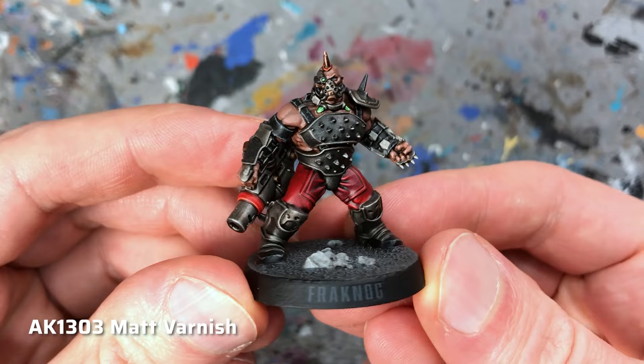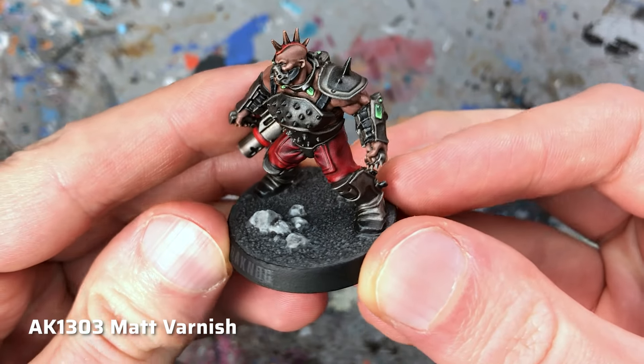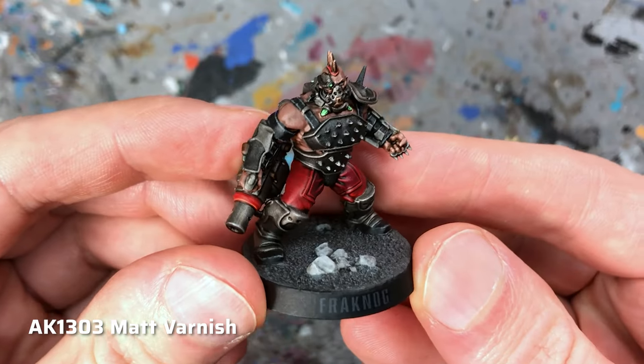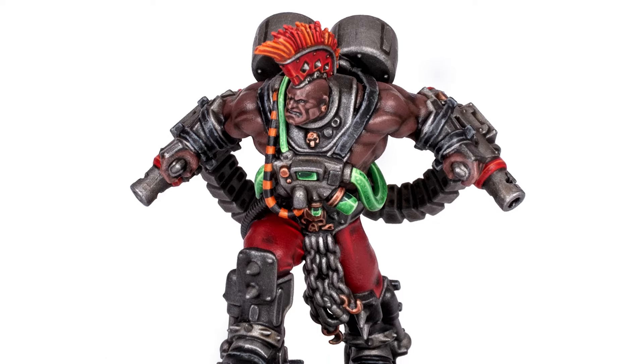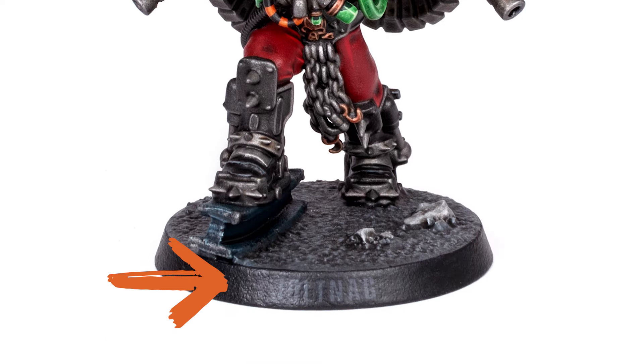The only downside is that the varnish can leave a slightly rough texture, as you can see here on my Goliath Ganger, most noticeably on the black base rim. At arm's length it's hardly an issue, but if you want to post macro pictures of your miniatures on social media like I do, it can be a deal breaker.